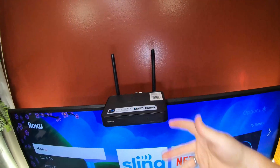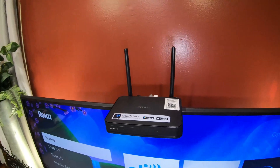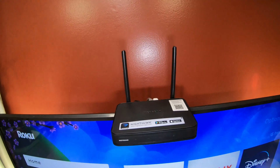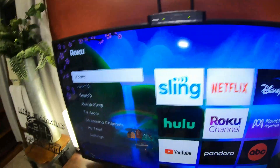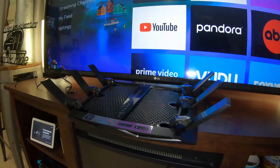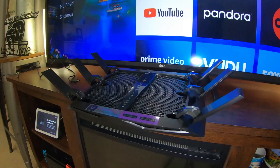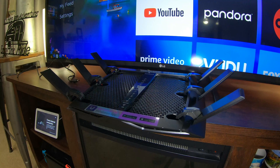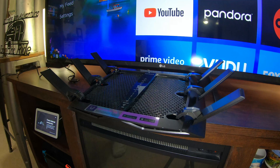This old router only does like 150 megabits or whatever — it doesn't do what my internet plan calls for, but it did great for a year. So down here I have the new one and I haven't plugged it in yet. I unplugged my cord from my other router.